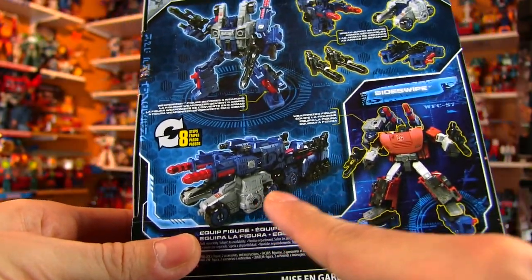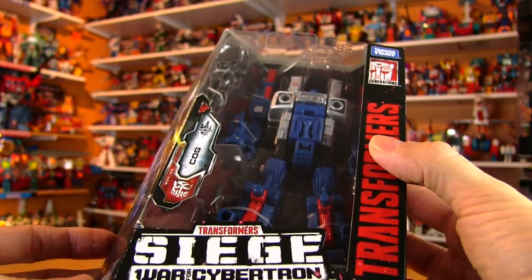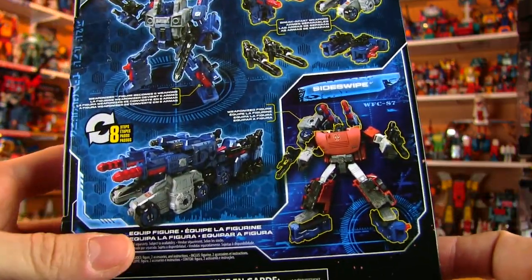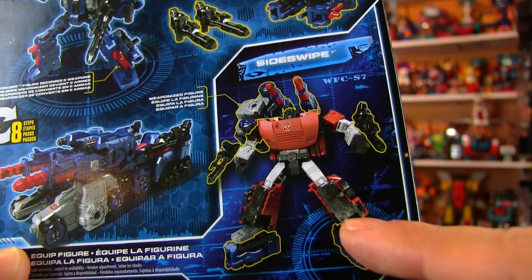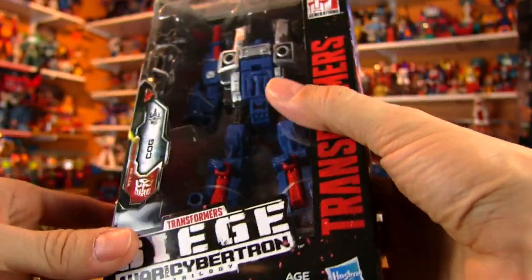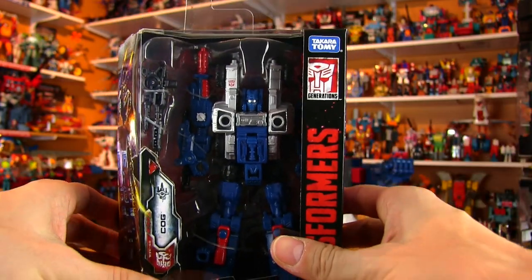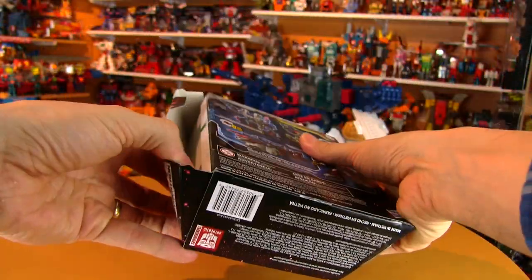There are a couple pictures on the back of Cog in robot mode, some of his accessories, and his combined tank mode. Cog is a weaponizer, so he is not just a robot and a transformer and a tank — he is able to be added on to other Transformers by pegging his parts onto them. I don't actually have any other Siege War for Cybertron Transformers, but I'll be able to try out his weaponizing gimmick on a few others I have.